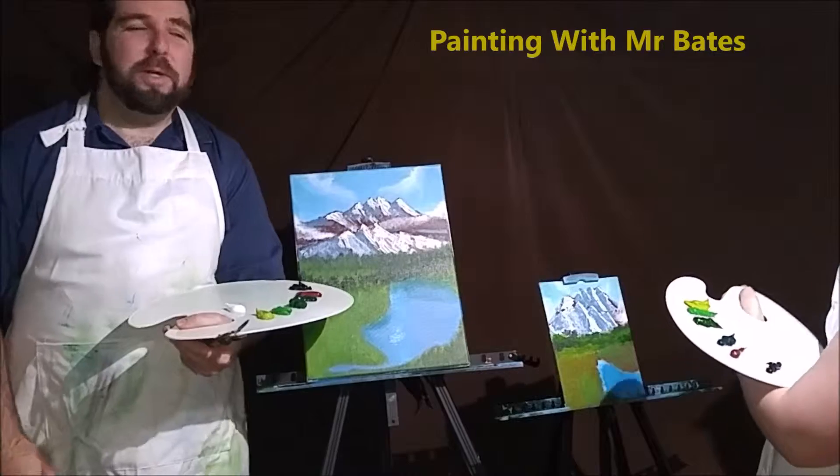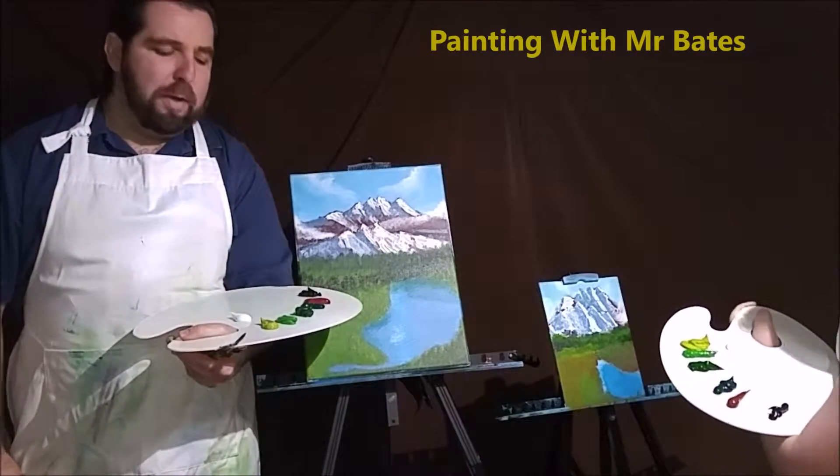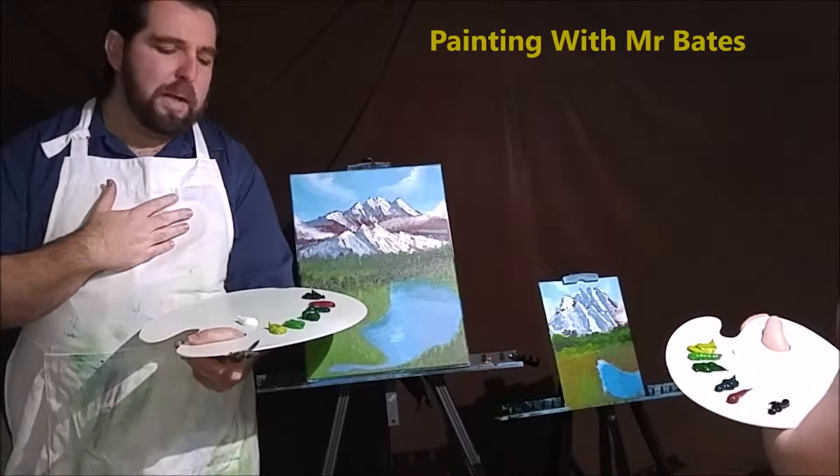Hi guys and welcome back to Painting with Mr. Bates. I've got my son with me again tonight. This is part three of our lesson, hopefully our final part. We're going to put our final touches to our paintings.